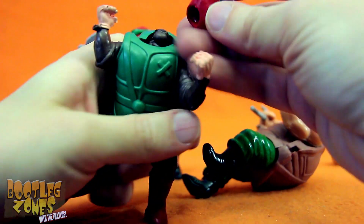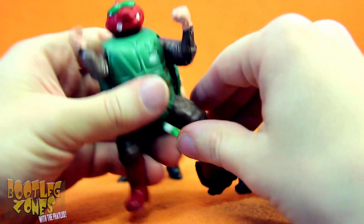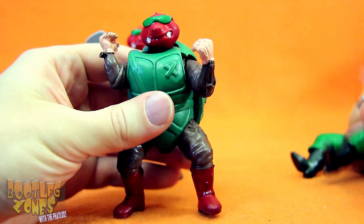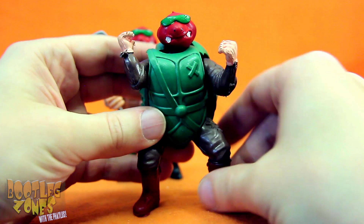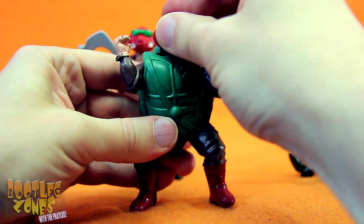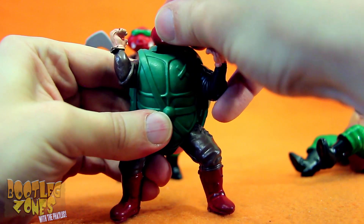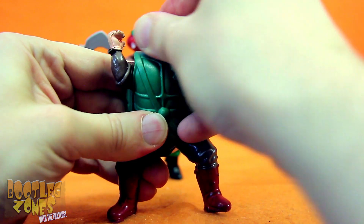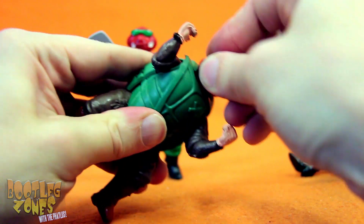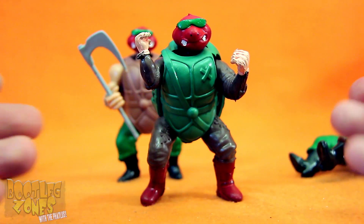Let's rip his head off and try to give him a ninja turtle head. That goes on a little bit nicer, I think, than the other guys. And the shell doesn't go on this body very well, but his head sort of pops in a little bit nicer. Maybe I was jumping the gun on that. I guess it eats up a little bit more of the neck, but it doesn't really stay on super great.